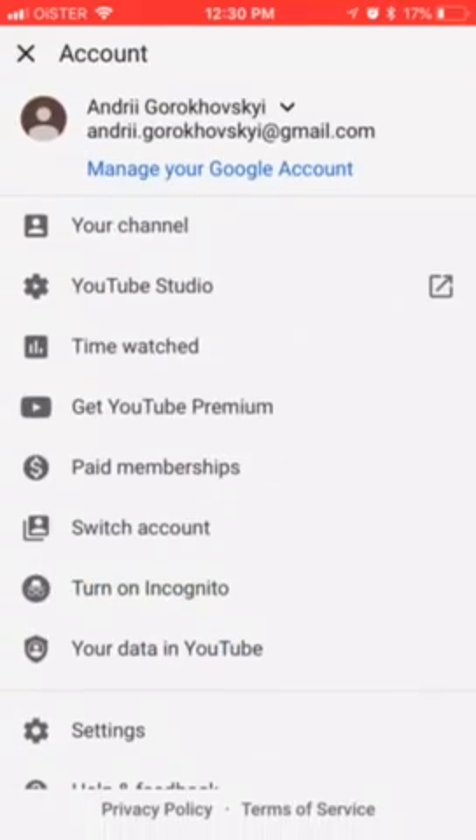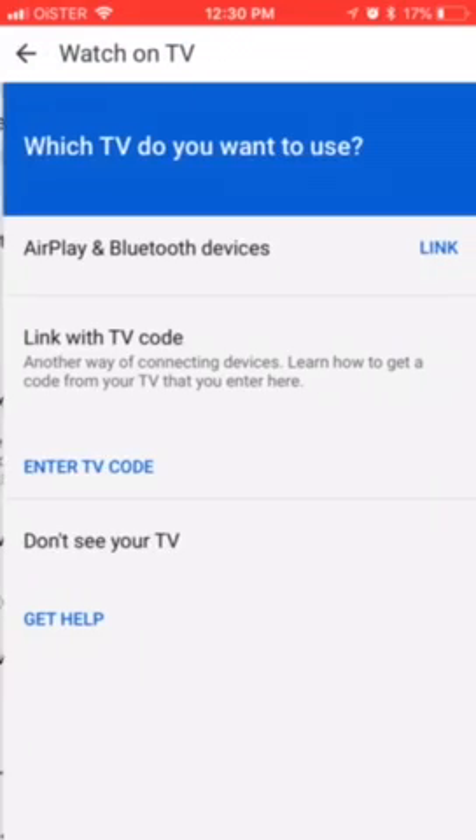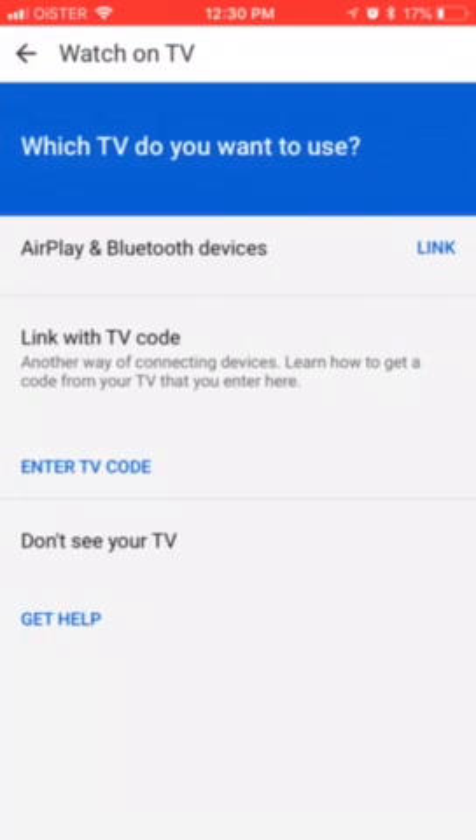You can do it from there, and you can also unlink it from here. But that's the way to do it, and then you can basically manage everything from the YouTube app.